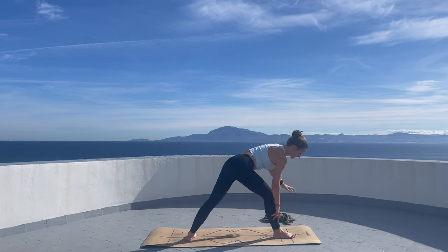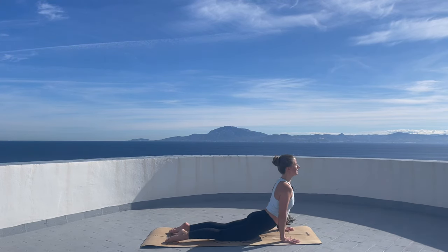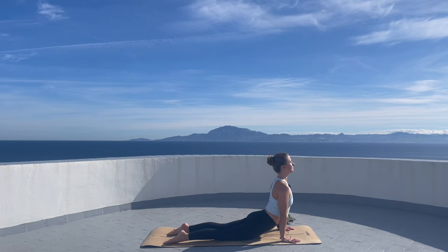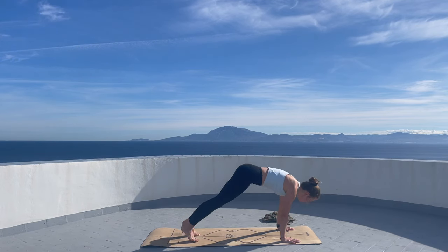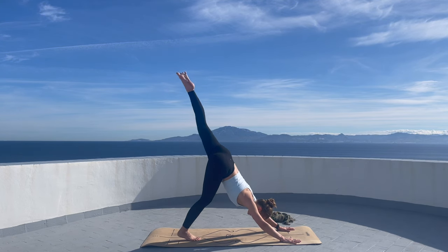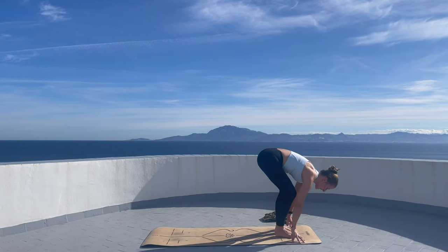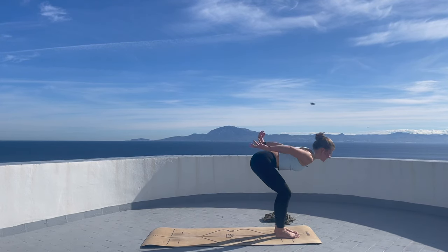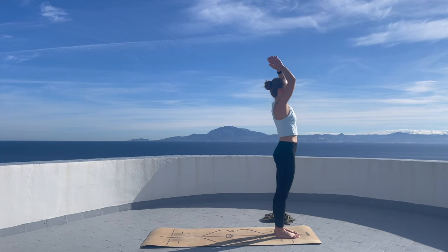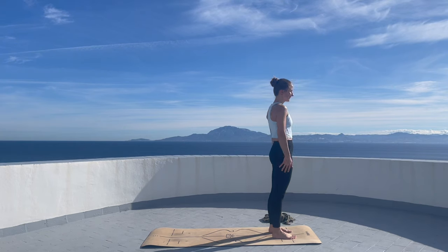And then let's meet in a plank pose. Lower your body down. Cobra. Downward looking dog. Lift your left leg up, left foot into the front. Right foot follows. Bend the knees gently. Inhale, arms reach up. Exhale, arms by the side of the body. Beautiful.